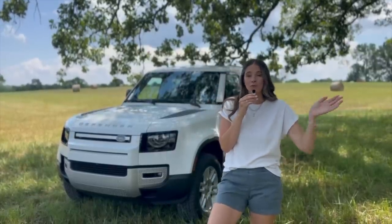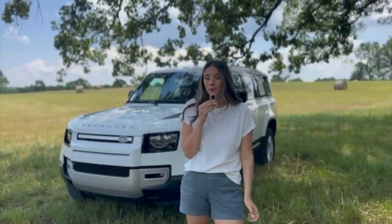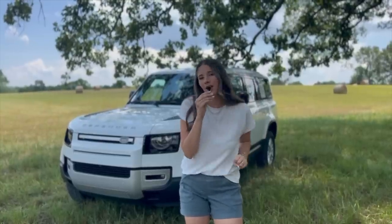Thank you guys so much for tuning in. If this is your first time joining me, I'm Kelly and I'm the Car Mom. I review cars for moms and for families. I'm a mom of three and a certified child passenger safety tech. Let's get started on this luxury off-roading three-row SUV.